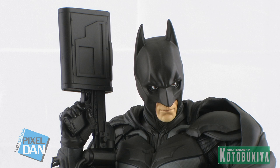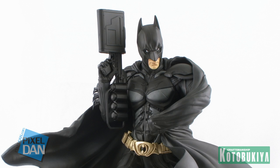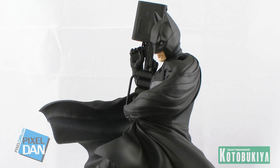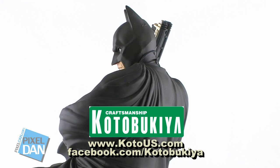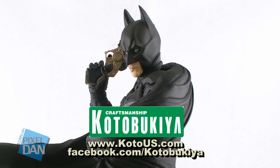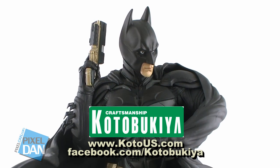Overall, this is a beautiful display piece. If you are a fan of any of the Dark Knight films, any of the Nolan Batmans, or just a longtime Batman fan, this is definitely a beautiful display piece that will really add to your collection. It'll look fantastic sitting up high on your display shelf, looking down over the rest of your collection, ready to defend it. If you're interested in checking it out, head over to kotobukiya.com for information on this and all of Kotobukiya's wonderful products. You can also check them out on Facebook at facebook.com/kotobukiya.